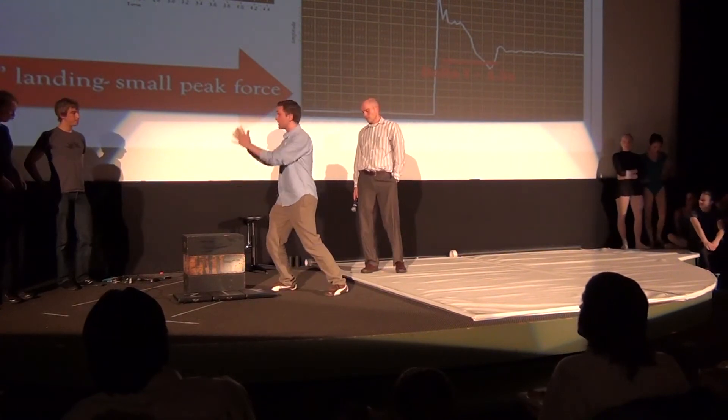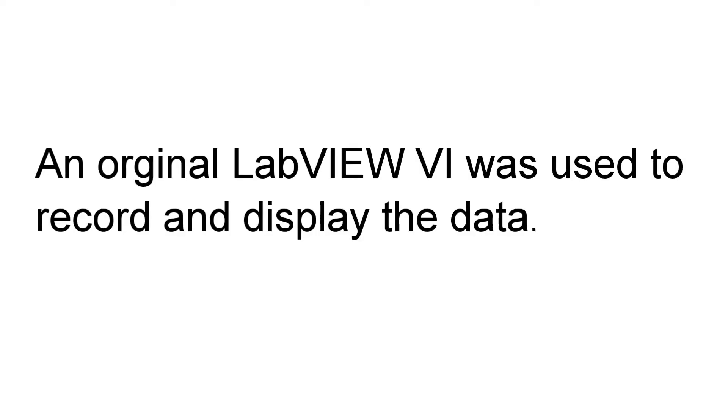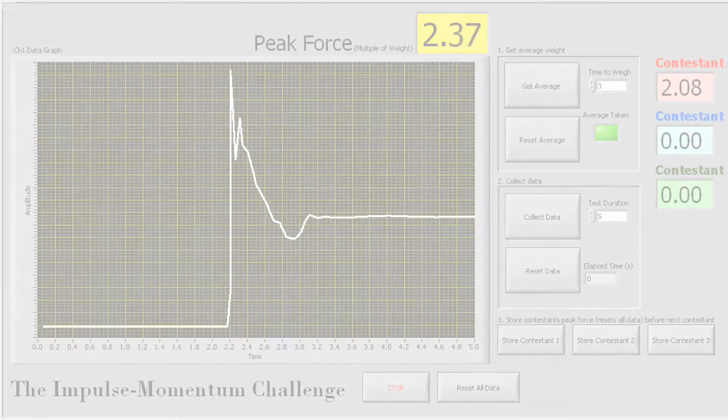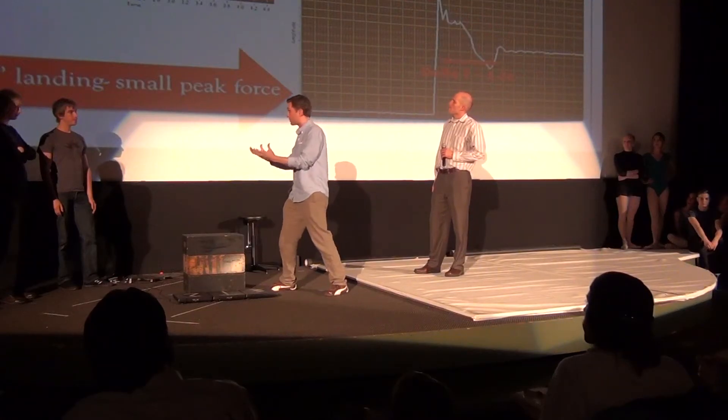From this particular height, with your given weight, which is going to be hidden — don't worry — you're going to have a fixed amount of impulse, which is that force times delta T, force times length of time, that will be stopping you from your fall.